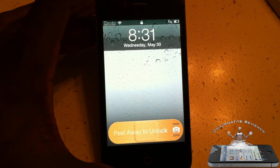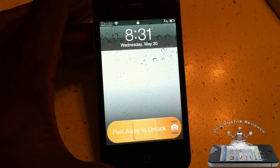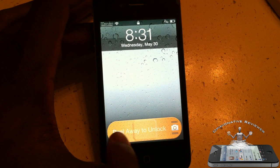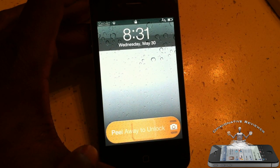Hey YouTube, Opinionated Review here, bringing you guys a video on Paper Lock. It's the weirdest unlock thing ever — watch this. I have a band-aid for my slide to unlock. Am I going crazy? This is a band-aid!